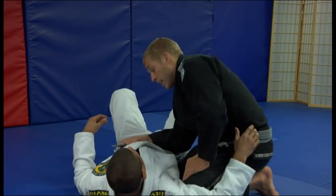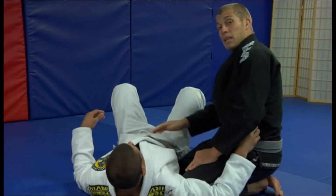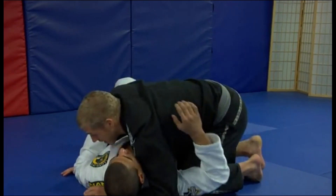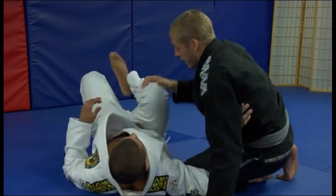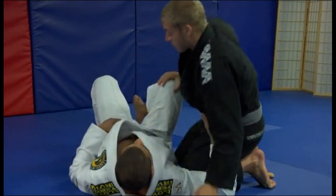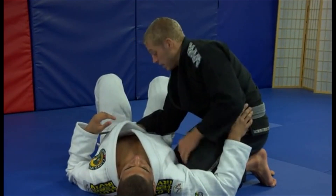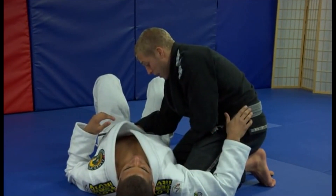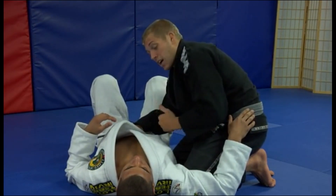When I grab the belt and I pinch my elbow down, the whole idea is I want to block his legs from coming in. If I don't block here and I just try to put my knee up, he's going to keep lifting his legs, bring his knee right in the way, and it's just going to stop me every time. What I want to do is pinch this down and make like a wedge, and bring my knee in between my ribs and my elbow. That way his knee can't stop it.